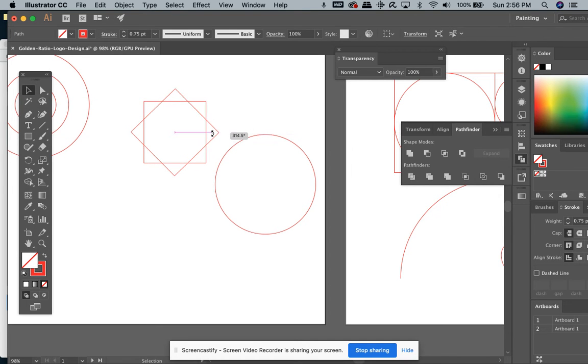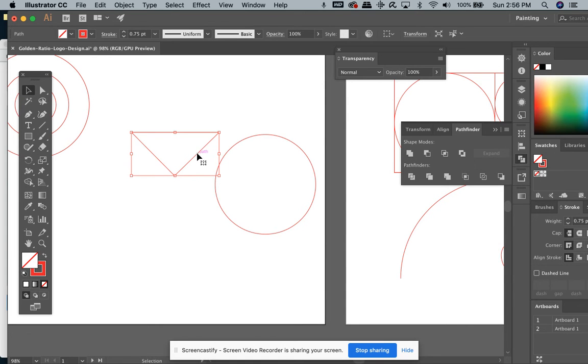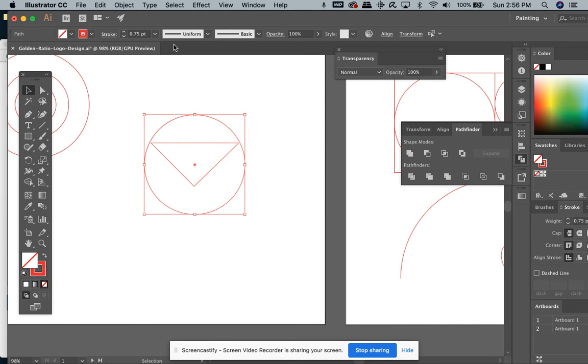I'm going to rotate this 45 degrees until I see that little pink line that tells me it's at 45 degrees. Now I need to chop it in half. The easiest way is to use the rectangle tool and draw a box that's big enough until you see that pink line show up. Then I'll select both items and go to Pathfinder and use Minus Front.